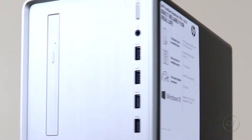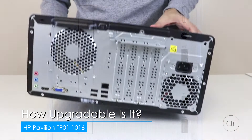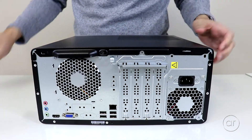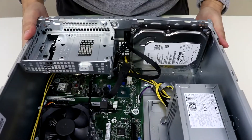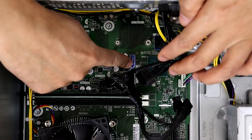Today we're going to open an HP Pavilion model TP01-1016. We'll find out just how upgradable this Intel-based desktop is by disassembling the case to see its internal components. We'll look at its storage and memory options, and see if we can add anything inside the case.